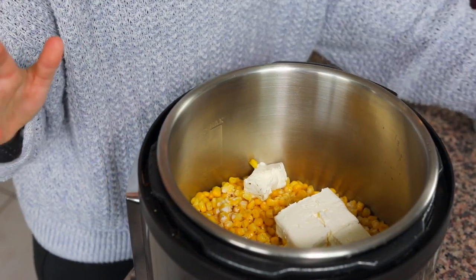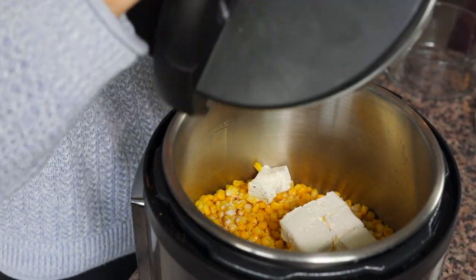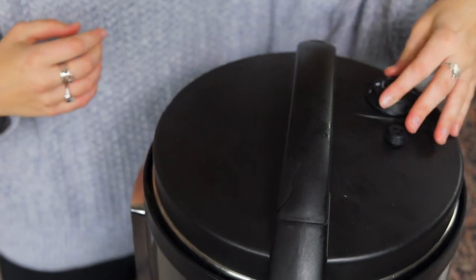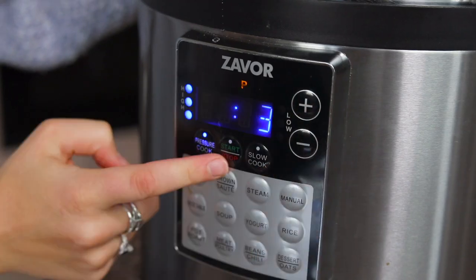Once you have all the ingredients in the pressure cooker, just put the lid on, seal the pressure valve, and cook it on high for three minutes — and that's it.